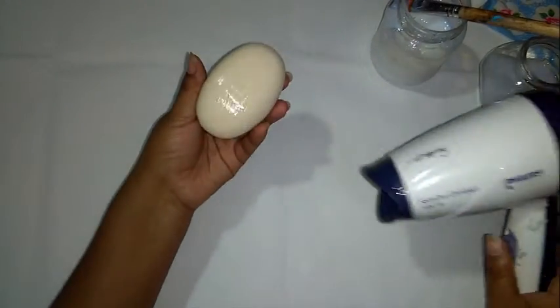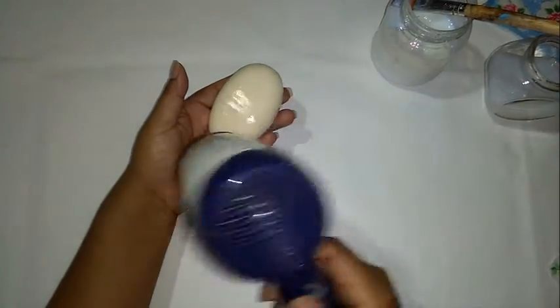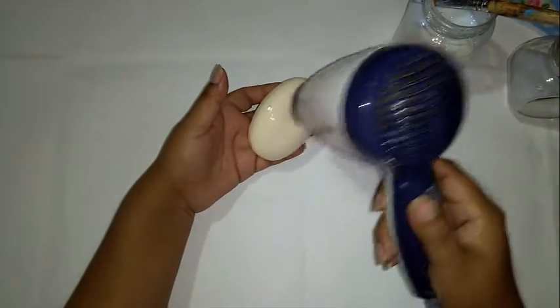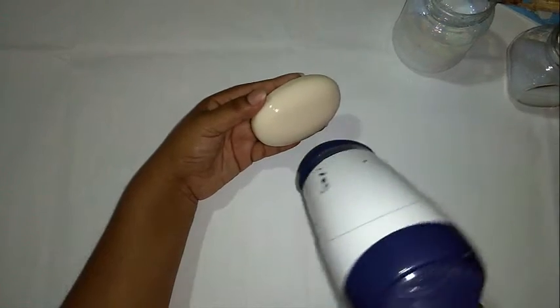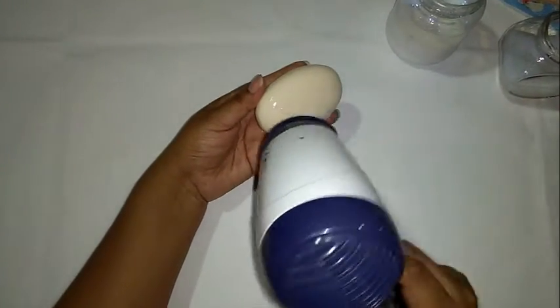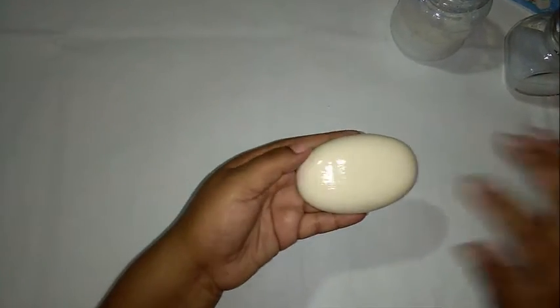Con la ayuda de la secadora, lo secamos rapidito. Ya está seco nuestro barniz.